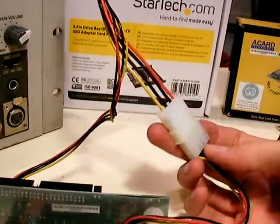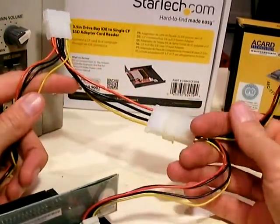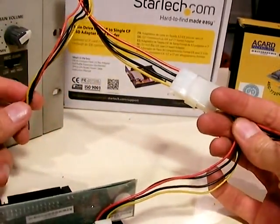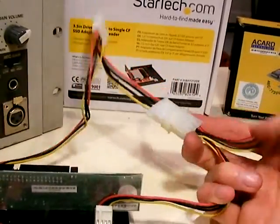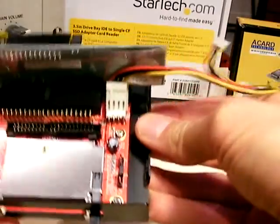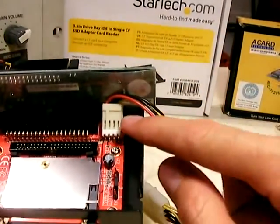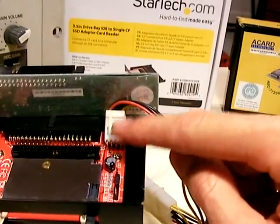Each unit comes with these cables, so you don't need to buy them separately.